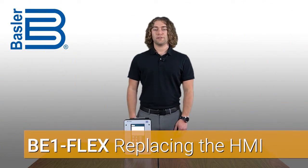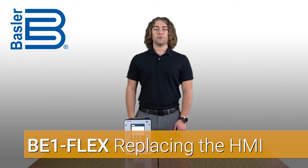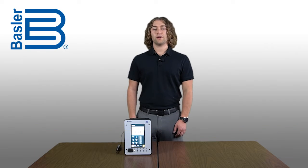Welcome to Basler's BE-1Flex video series. This is a quick video to show you how easy it is to replace the HMI on the BE-1Flex.